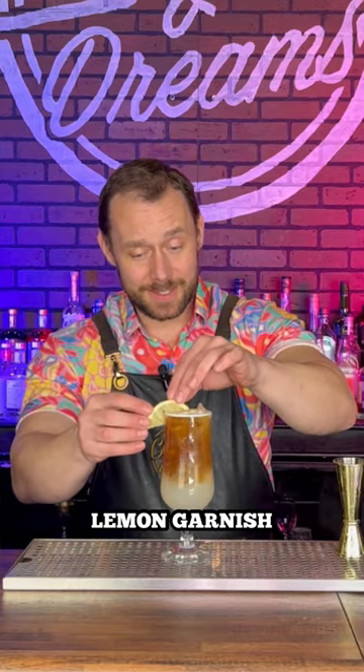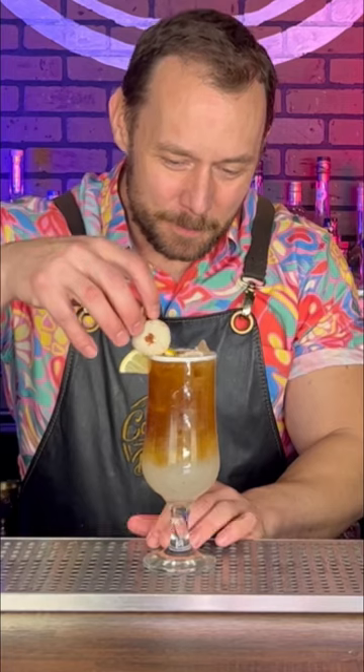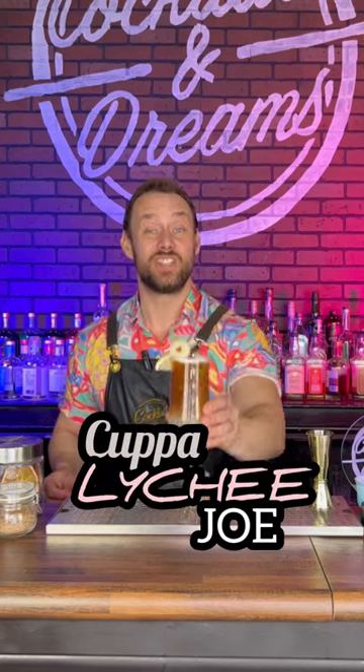Garnish it with a lemon slice and a lychee. And there you have it, a cup of lychee joe.